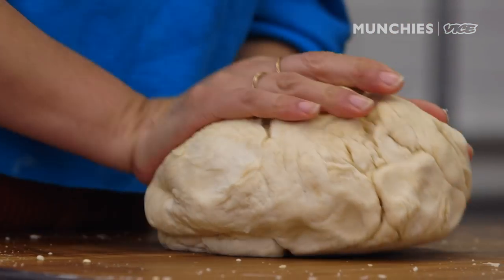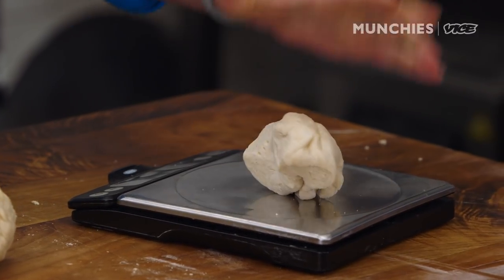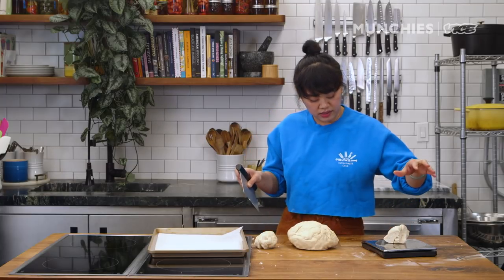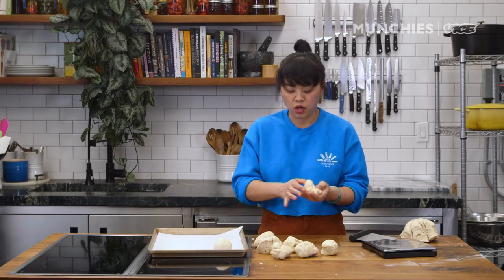After you get it into a nice ball, you're gonna let it rest in an oiled bowl covered for about 20 minutes, just to get that yeast activated. And then you're gonna portion it — measure out four ounces. Once you've portioned out all your dough into four ounces, shape it into a nice ball.